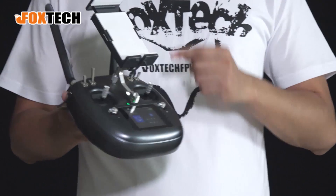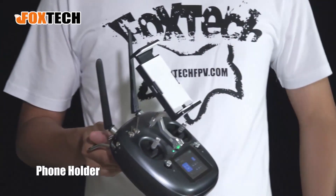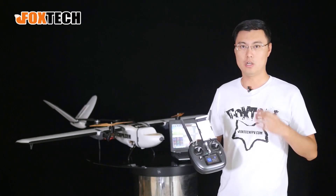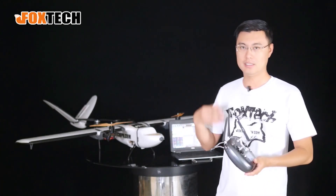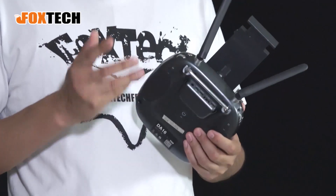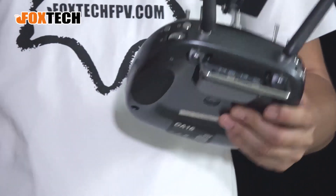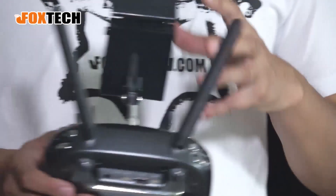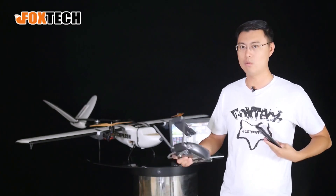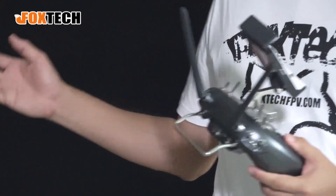It also comes with a smartphone holder — I can just put my phone on it like this. It communicates with a cell phone, PC, laptop, or tablet via Bluetooth. It has a Bluetooth module that can transmit data to your cell phone, laptop, or tablet very easily. No cables needed — I can put my radio here and hold my cell phone separately.